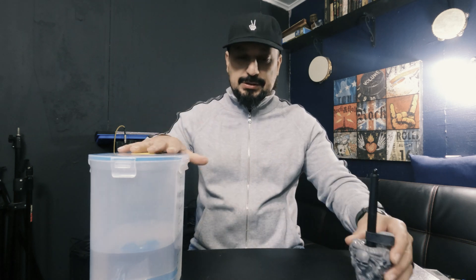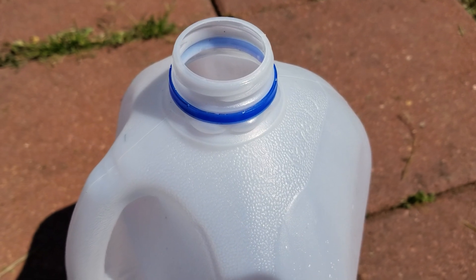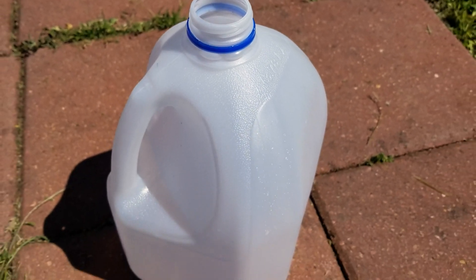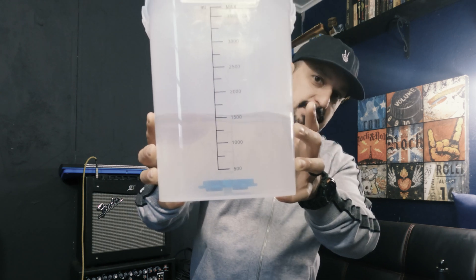What I did was grab a jug, pour the alcohol into it with a filter, and tried to filter it out as much as I could. Then I put it on a windowsill in the sunlight and left it there for a couple of days. It actually cleared it up — this was really cloudy before, you couldn't even see through it.